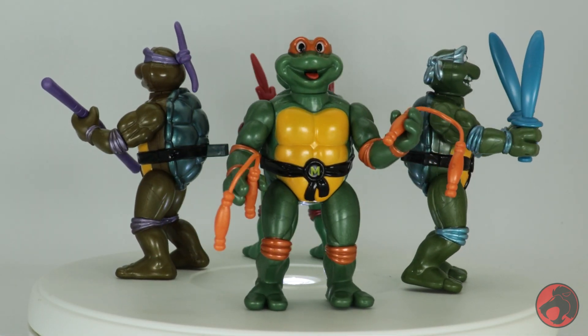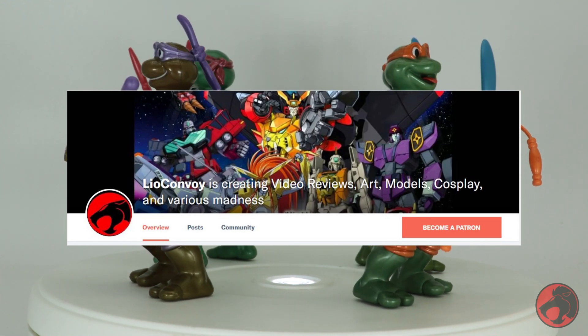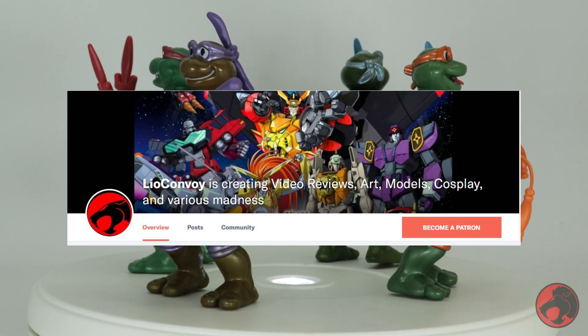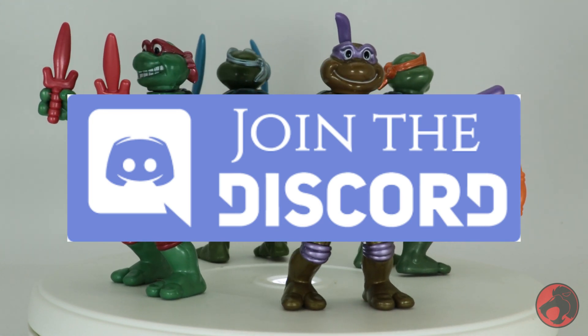That's it for this review. Let me know what you think in the comments below. I'd also like to thank my patrons as always, and if you want to support the channel you can join the Patreon. You're also welcome to join the community Discord server — both are listed in the description. Hope you enjoyed this and take care.